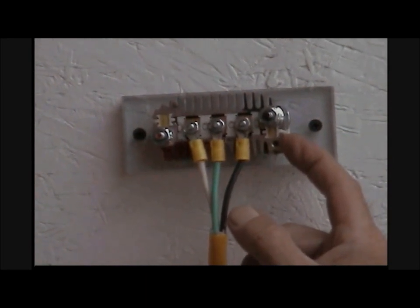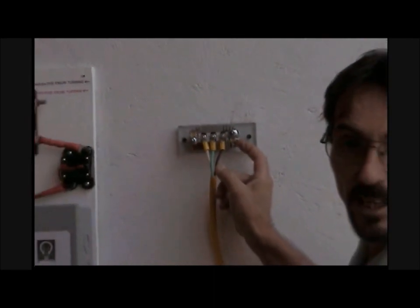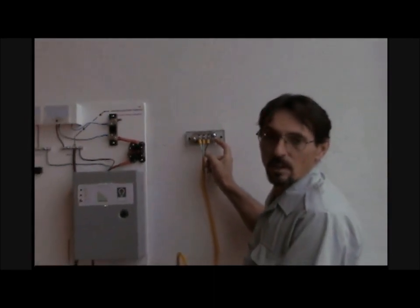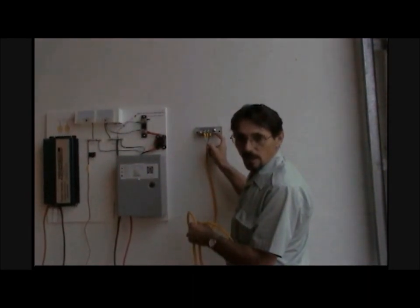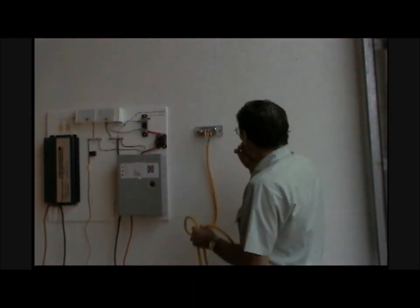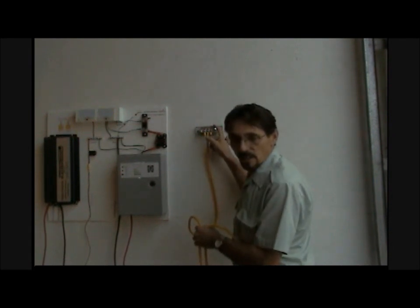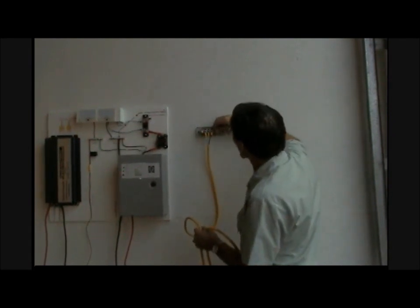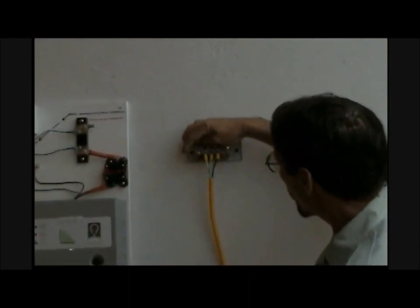Why do you want to run three-phase AC? Well, there's no power drop from three-phase AC and you can run a real long distance. It's cheaper than using welding wire if you've got a long way to go. Once you change this back to DC power, here's your negative and your positive bolt.